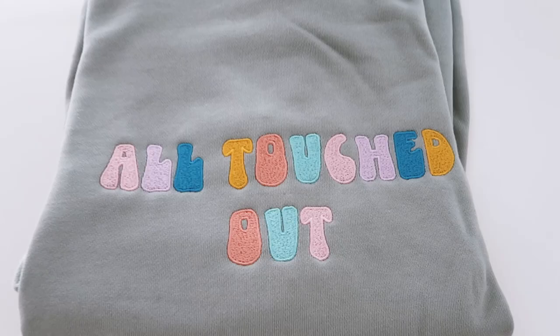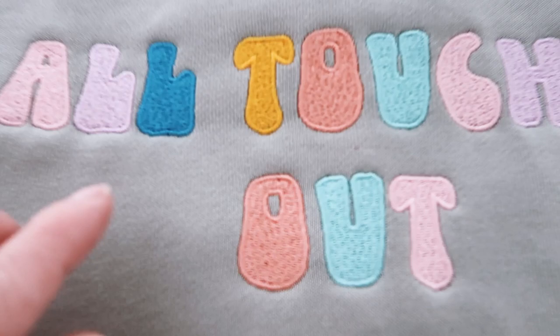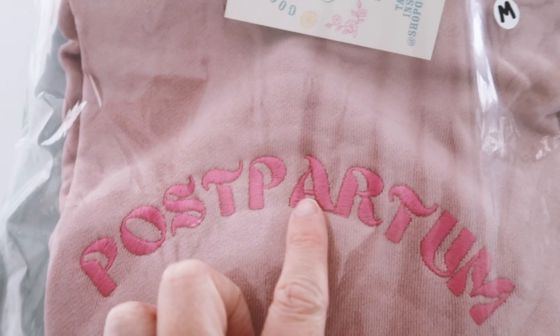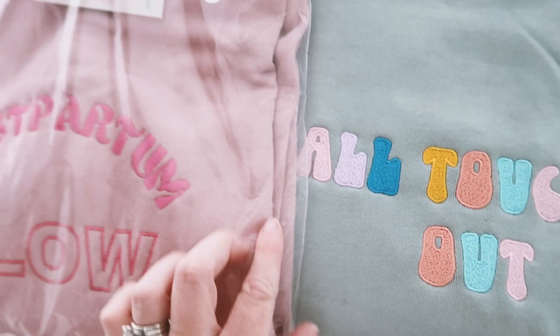The last thing I'm going to talk about is fill stitch versus satin stitch. This design was a combo of both — the satin was the border and the letters were fill stitch. I liked that because I felt it gave some cute dimension. You can see the satin stitch versus the fill, and here's a full satin stitch design for comparison. The postpartum glow sweatshirt is pretty much all satin stitch, so you can see what that looks like versus the combo.